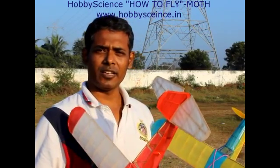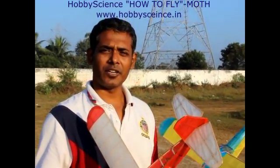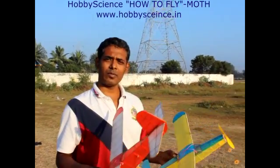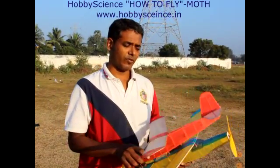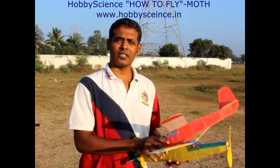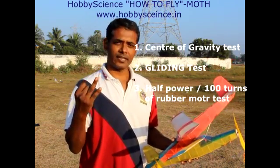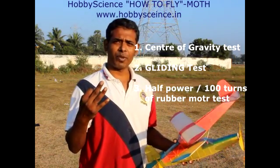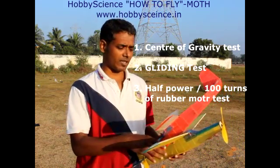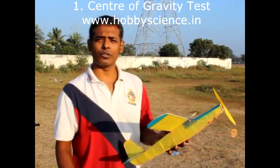These planes really fly high and also for a long time if you properly adjust and fine tune them. Now the steps to fly this model are the same as for our other models. Before starting to fly you need to check three things — the three tests that we talk about regularly: the center of gravity test, the gliding test, and the half power test. We will do all these tests and see how to tune this model.